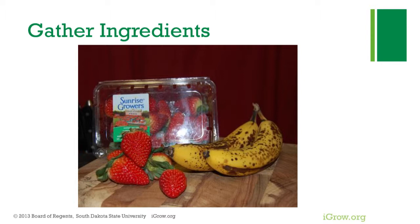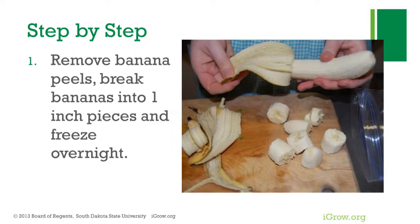Strawberries also make great additions to smoothies, either as fresh or frozen. Frozen bananas make a dessert with a texture very similar to ice cream, and the add-ins can range from fruits to peanut butter and cocoa, or just a plain banana dessert.